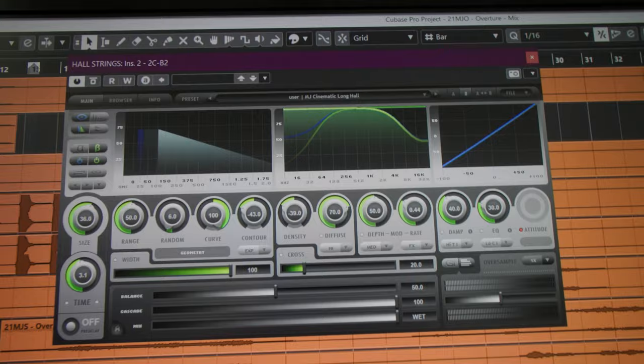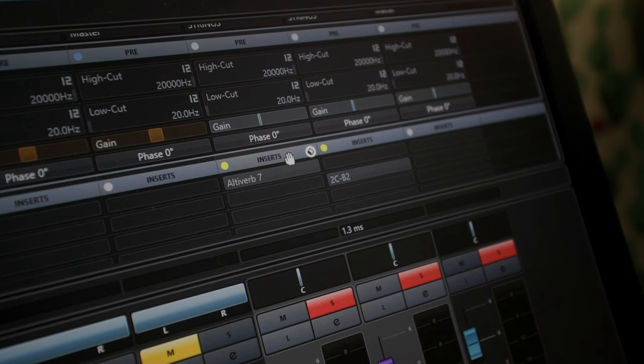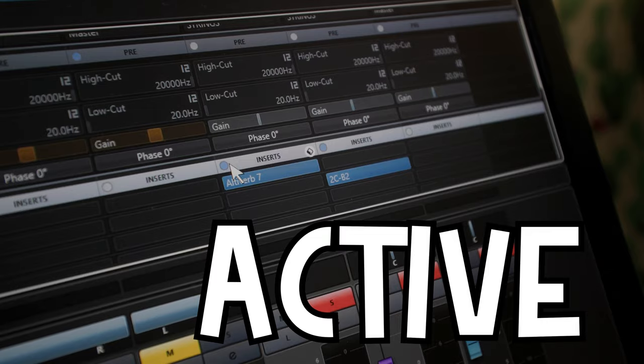Adding a little bit more convolution reverb helps create that cinematic and epic sound, but again, not too much. On top of that, you're going to add a digital algorithmic reverb — something like a hall — something with a nice long, even decay. That's the first tip for the highest staccato strings. The second thing you may want to add is a little bit of brightness — not always, but for an action cue where you need extra aggression.